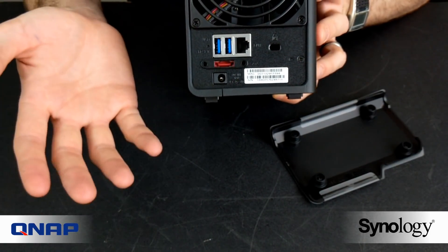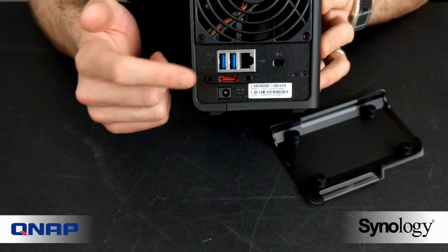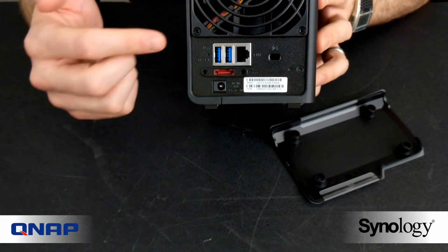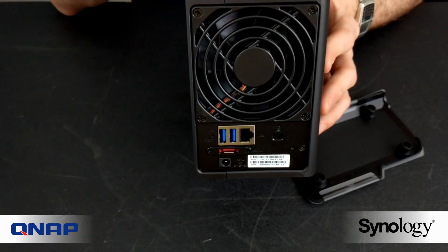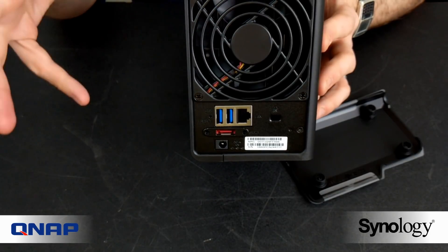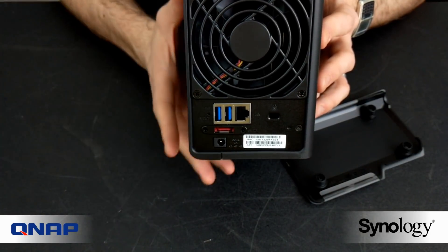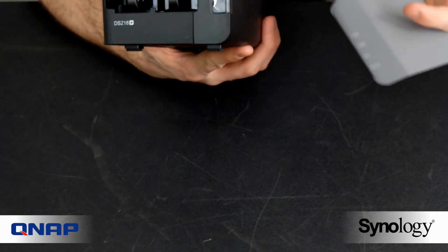There is also an eSATA expansion port, which lets you attach eSATA storage devices — primarily the DX517 expansion unit. However, this does not let you expand your RAID to include those drives alongside the two inside this device; you can only use it as separate storage. The DS218 Plus can see the expansion unit and build a RAID on it, but you can't add the two internal drives to the five extra drive bays in that chassis. The device ships with a couple of LAN cables and an external power brick.